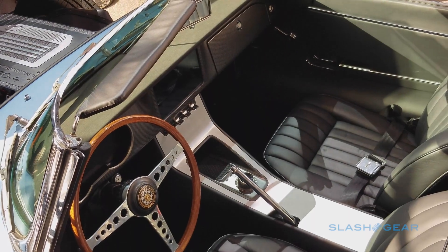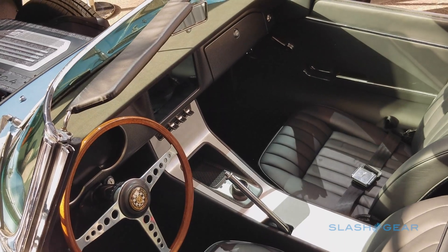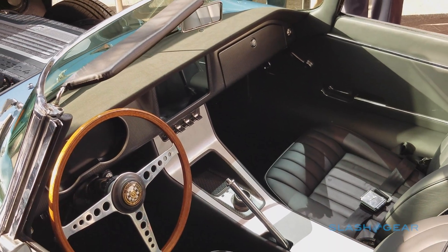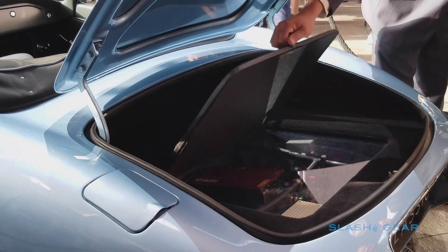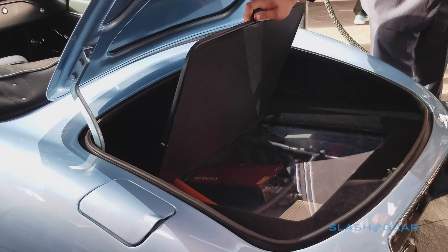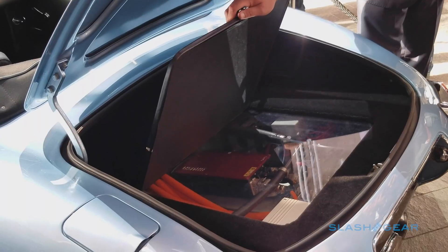In the cabin, the big difference is in the instrumentation. Gone are the traditional analog dials, replaced with a full LCD that shows analog-styled graphics along with EV information. Jaguar also changed the car's headlamps, switching to more power-efficient LEDs that match the original E-Type's look.